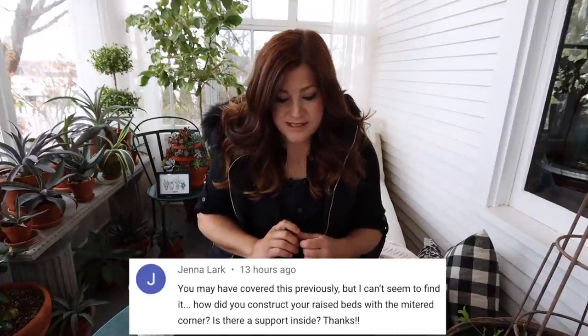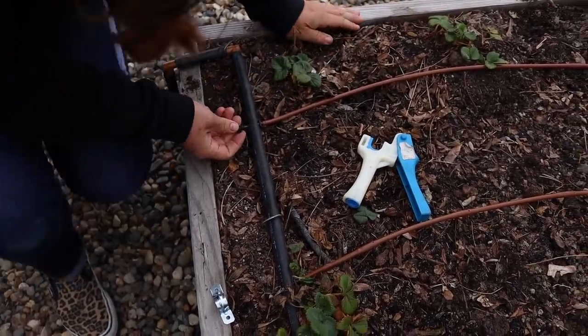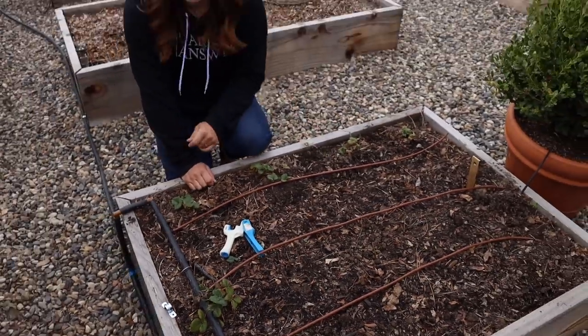Jenna said, 'How do you construct your raised beds with the mitered corner? Is there a support inside?' Do not do mitered corners in your raised beds. I did it because it looked really pretty in the beginning and I was going for pure aesthetics. There is an L bracket that holds them together on the inside, but wood gets water in it, it swells, it starts to warp. All of my mitered corners — most of them don't match anymore, there's a gap. I would just put your wood together without mitering the corners because over time they can start to pull away from each other.